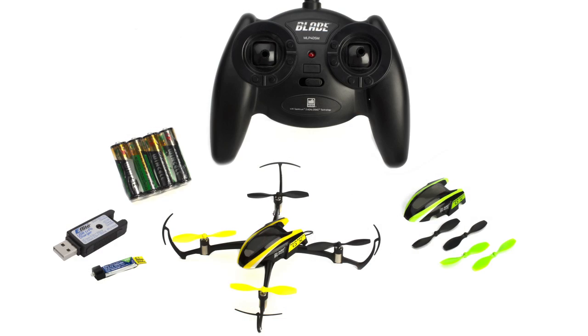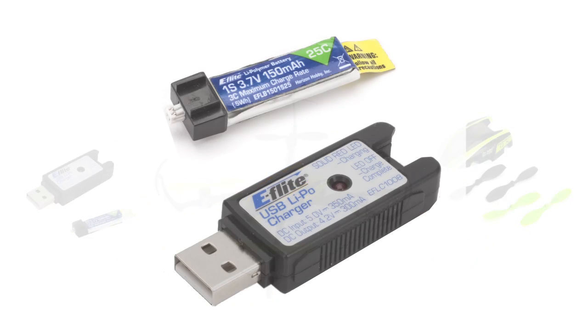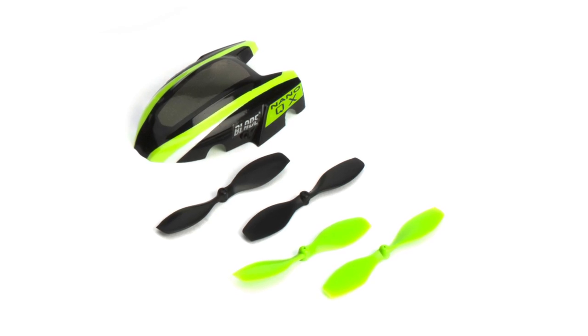It's available in a ready-to-fly version with transmitter and a bind-and-fly version without. Both versions include a LiPo battery and this rather nifty USB battery charger. Also included is a spare body with a green trim scheme and matching propellers.